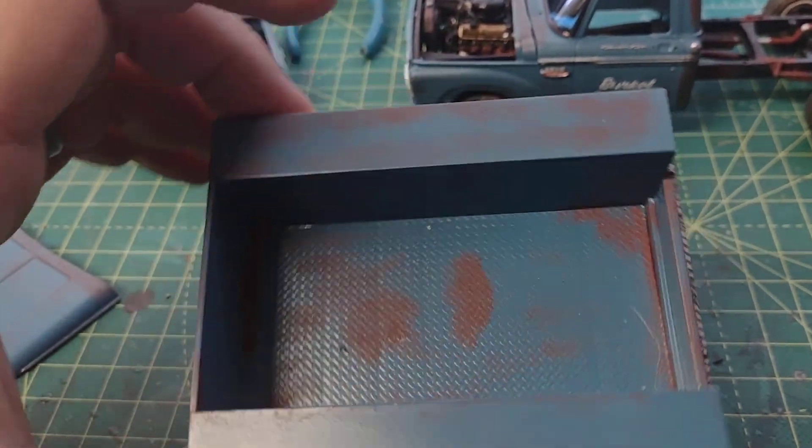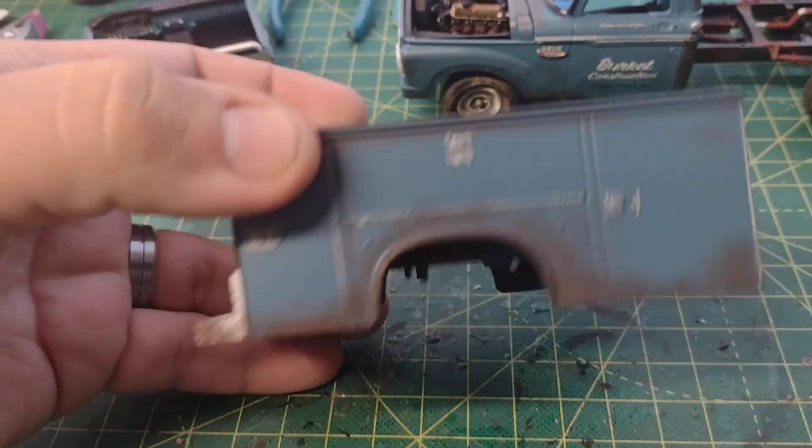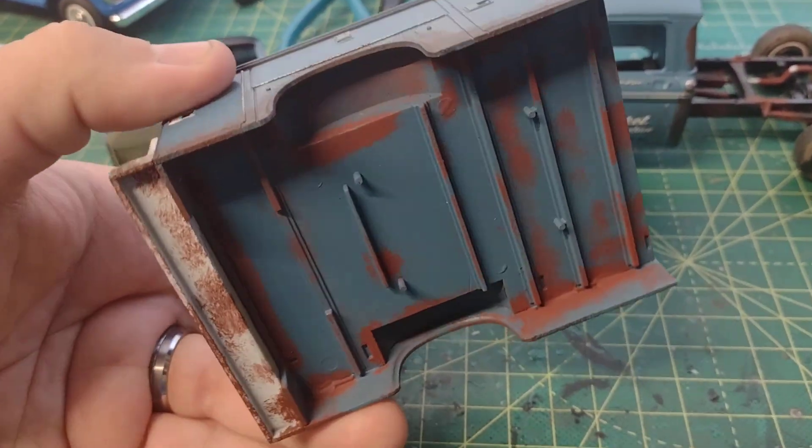There's the rust inside the bed. And more weathering on the other side and of course on the underside.